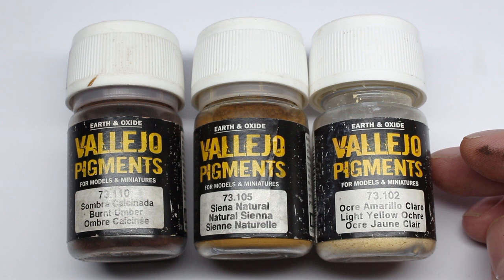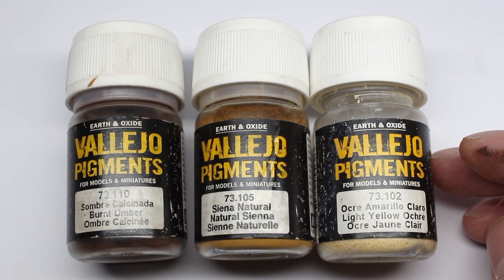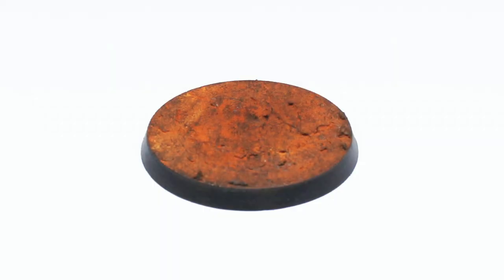I thought I'd do a few more recipes just for a bit of fun. Here's what I did to create a sort of natural earth color — this would look pretty cool with some grassy tufts and things like that on there. And then something for a Martian type surface — pretty full-on. Imagine sticking a yellow army on there, it'd look pretty cool.